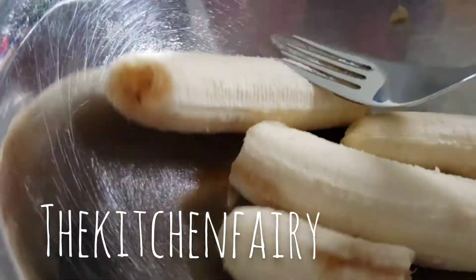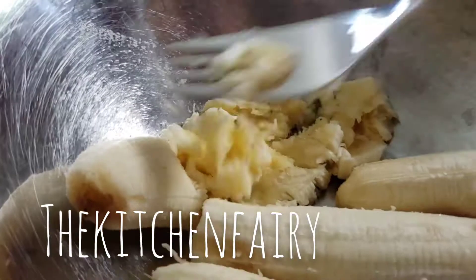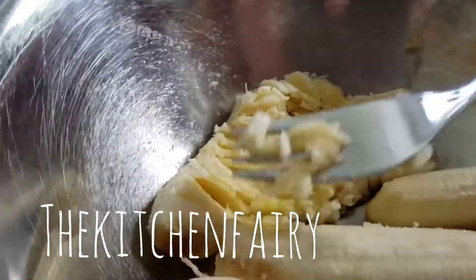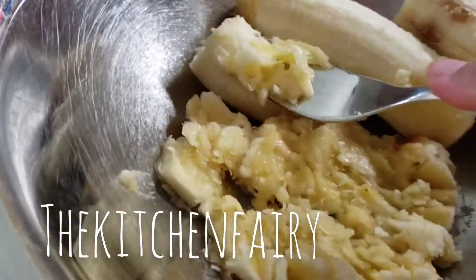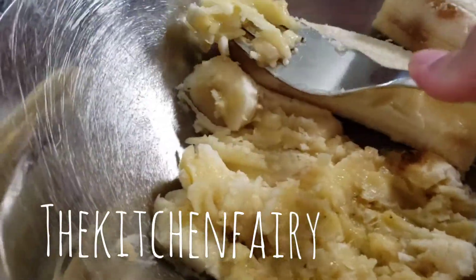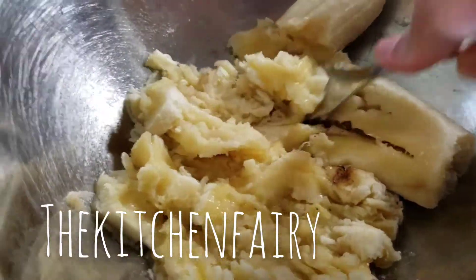Mash two ripe bananas. Mine is one ripe and one still somewhat firm, but you will need two bananas.